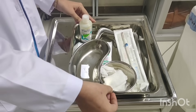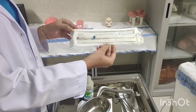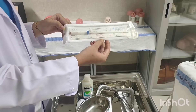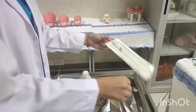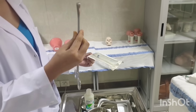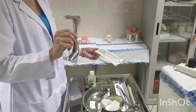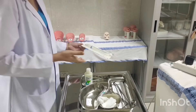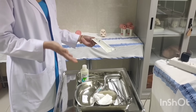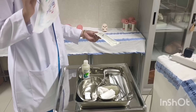In the tray, this is the kidney tray, this is the bowl with gauze pieces, copper T — we are using Copper 375 — then the valsellum for holding the cervix, the Sims speculum, the solution — normal saline or betadine — and some surgical gloves.